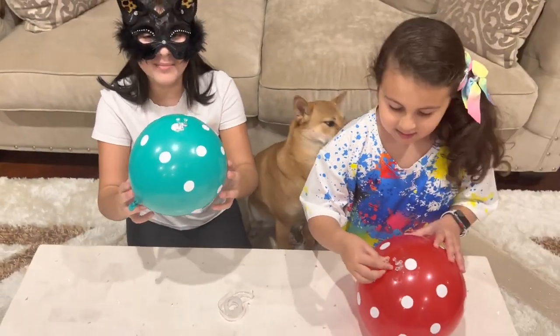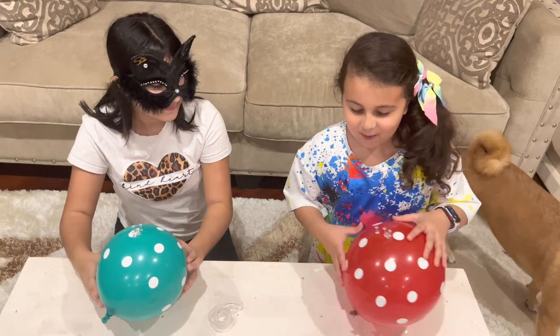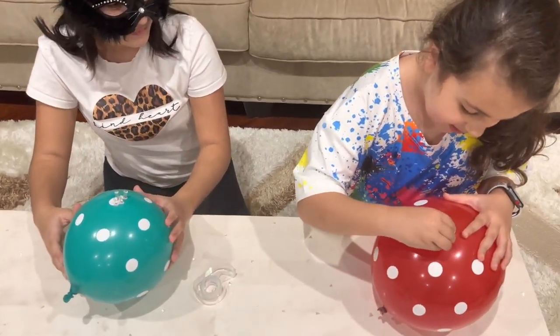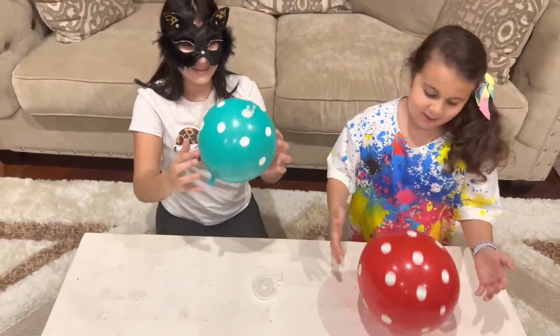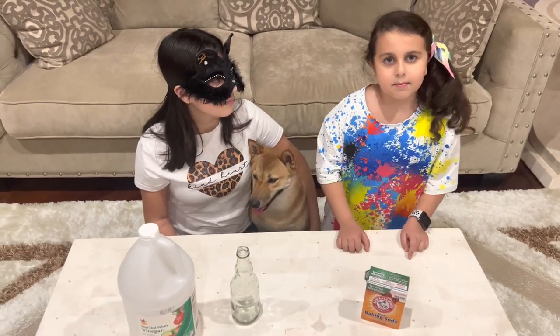I have four needles on my balloon that didn't even pop! I have one, two, three, four, five. And that's a pop! The next experiment is called Self-Inflating Balloon!